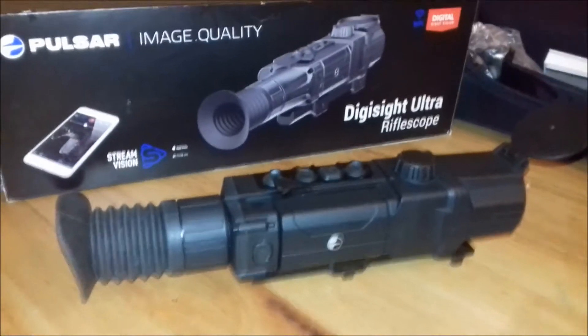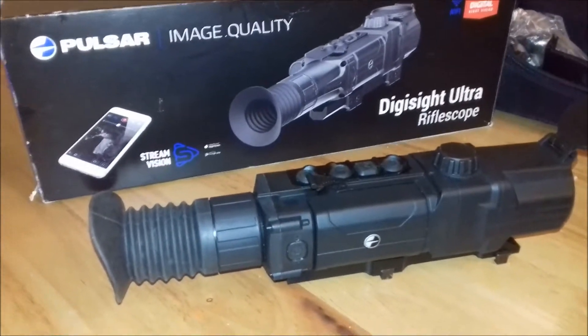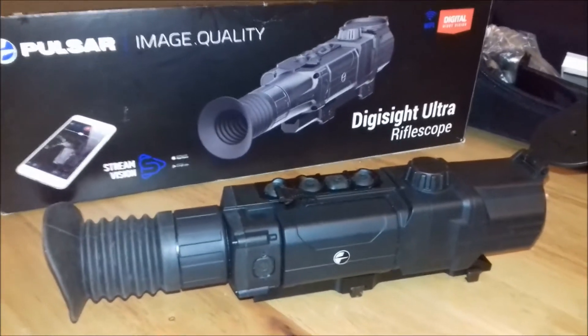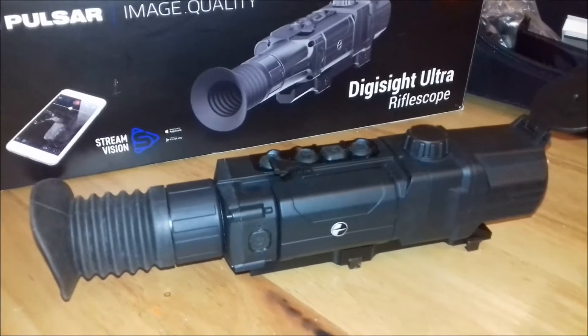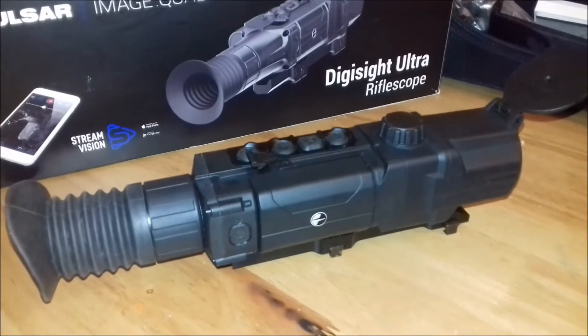Hello, welcome back to Drew's lab. Tonight we're going to look at the unicorn of scopes that nobody actually knew was coming — it's the Pulsar N355. I have to say it's actually a very good scope, so let's have a wee look at it tonight and just talk you through some of this stuff.